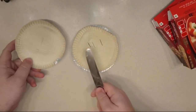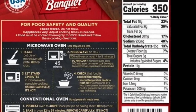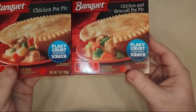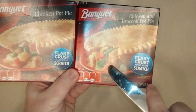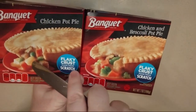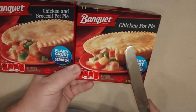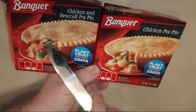Let's pop these into the microwave. While the food is microwaving, one thing in the directions: it says do not cook in microwave ovens below 1100 watts as the pot pie might not cook thoroughly. What are the differences between these two? Looking at the pictures, not much. According to the ingredients, the chicken pot pie comes with potatoes, peas, and carrots, whereas the chicken and broccoli swaps out the peas and potatoes for broccoli.